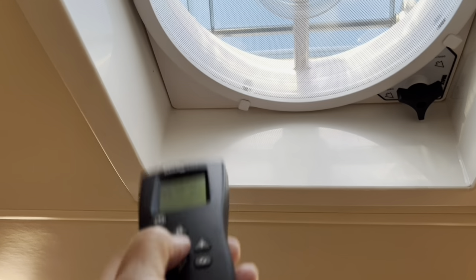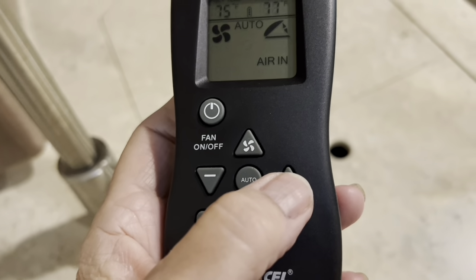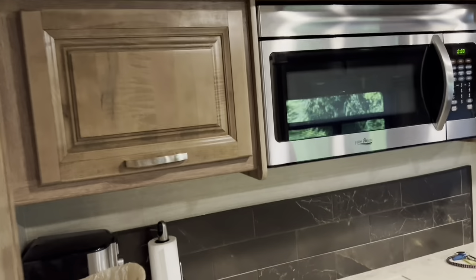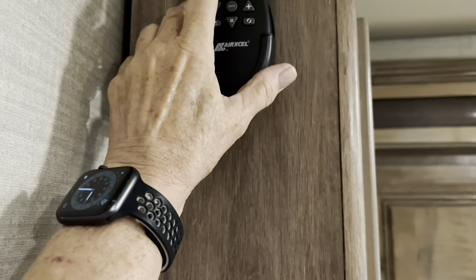If you want to set it for automatic you can. If you want to increase the speed you press that button; if you want to decrease the speed you press that one. The reason I like it so much is you don't have to worry about it — the rain won't come in.